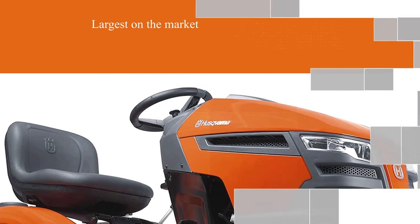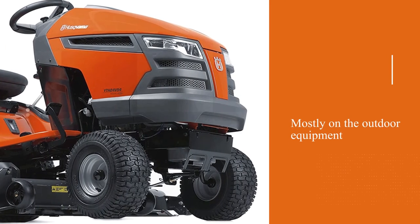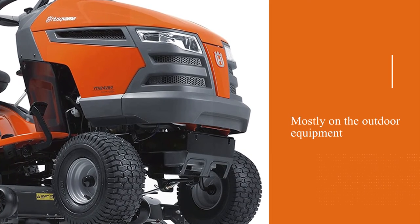Snow blowing requires a lot of power. The 24hp V-twin engine is enough to clean the whole lawn without stopping.